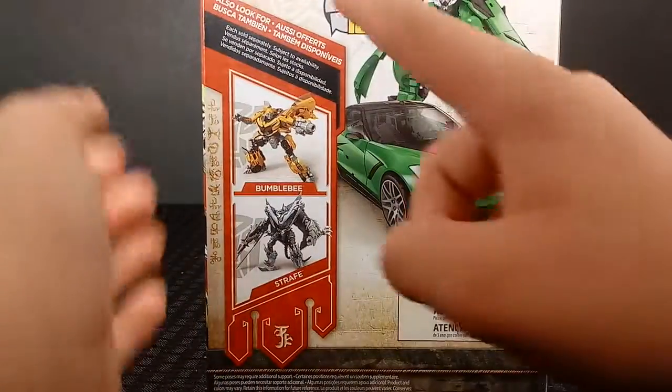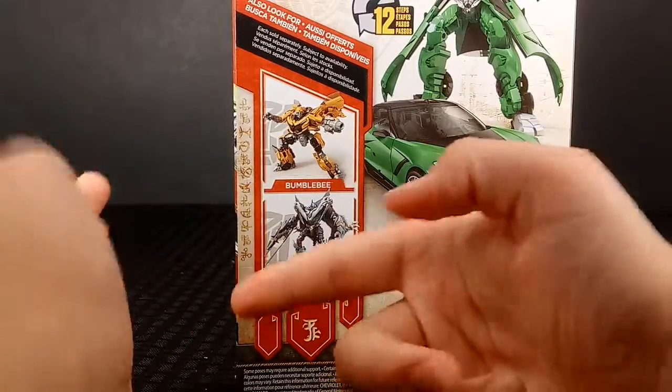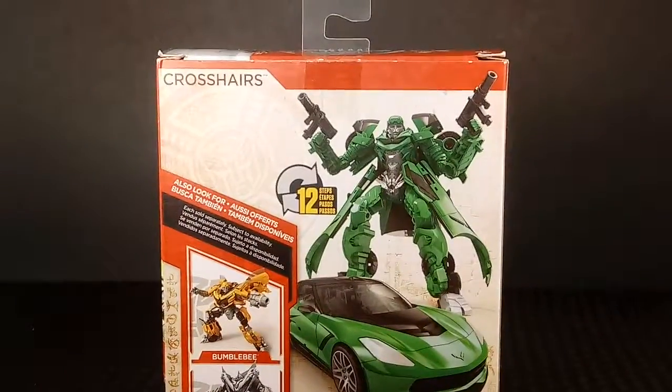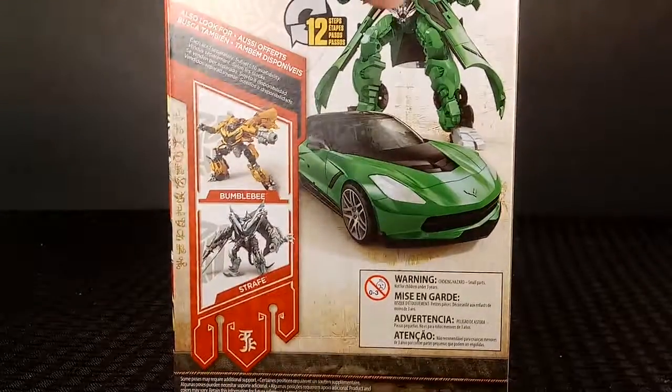Here's the back of the box. I do need to find this Bumblebee — I don't have him yet. I have that Last Knight repaint but whenever Ross gets this figure I'm totally getting him too. And there's the top of the back of the box, and... Sad Baby. Why? The poor Sad Baby.